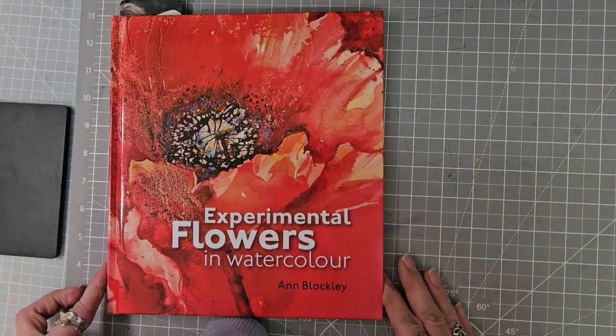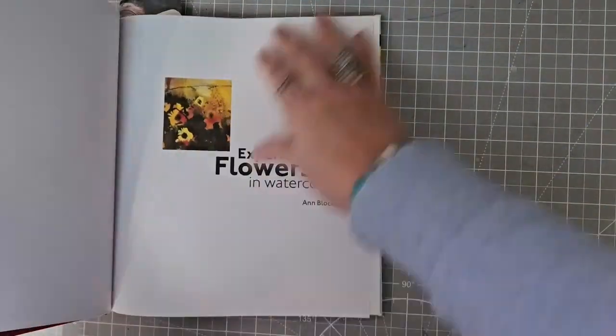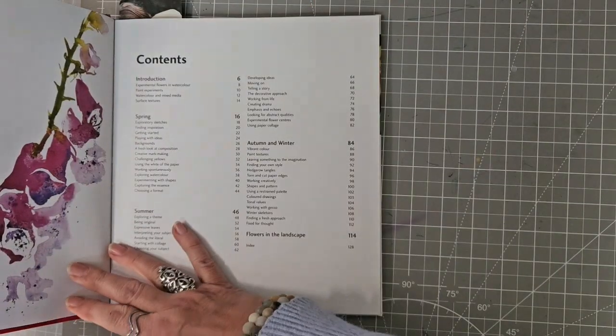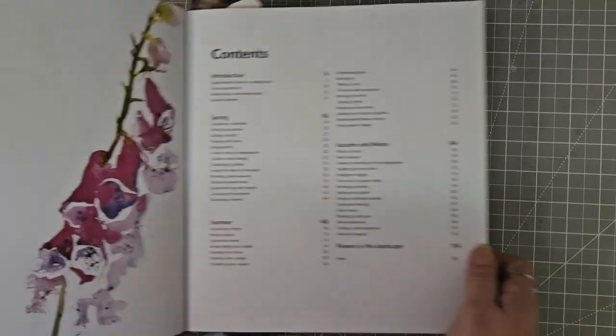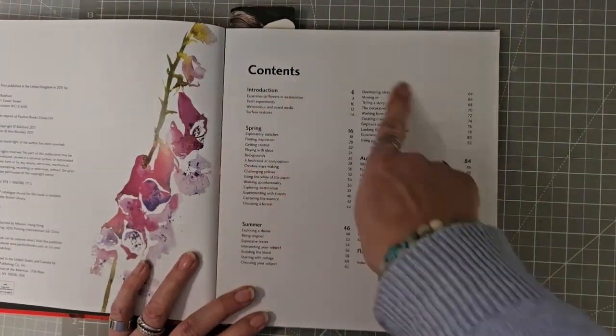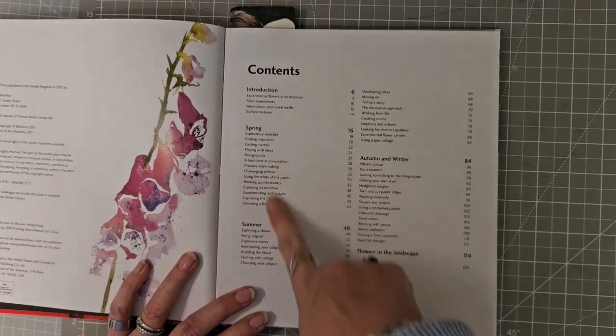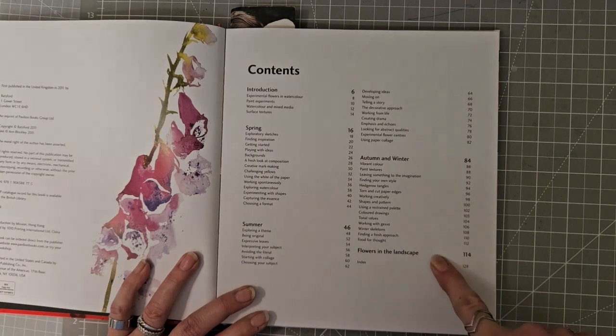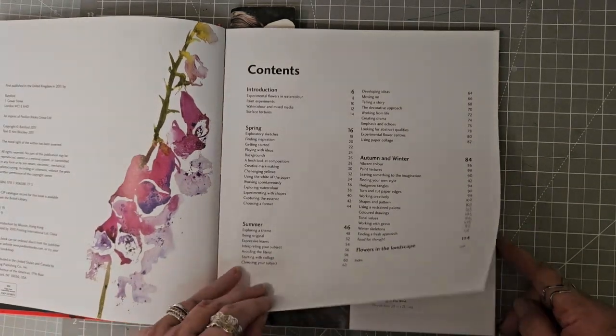Our next one is 'Experimental Flowers in Watercolour,' and this one was published in 2011. This has been broken down into the seasons — spring, summer, and then autumn and winter have been put together — and then a little bit about flowers in the landscape.